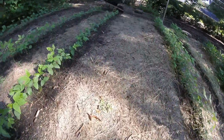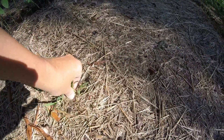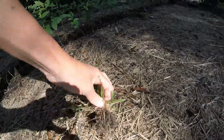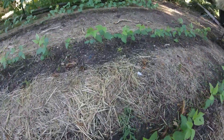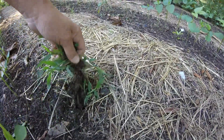Here's one little weed that made it through the grass — look how easily it comes up, just right there in the top. I will pull them if they come up in the middle. There's one other little weed. Sometimes if it's big I'll pull it, but if it's not I'll just put more hay on top of it. Here's another little one coming up on the edge where we had to disturb the soil — just pull it out.